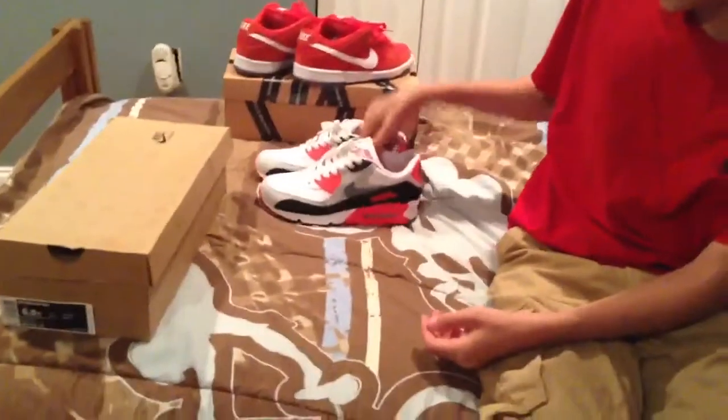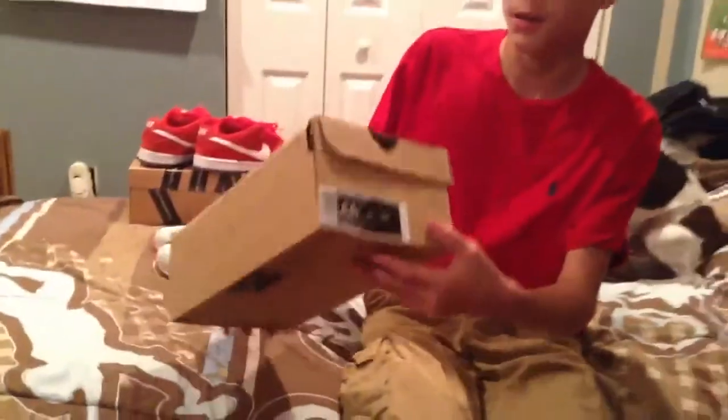Nike Infrared Air Max 90. This is a regular brown box. It's like a size 6 and a half. Retail price is $80 — got these for $80.